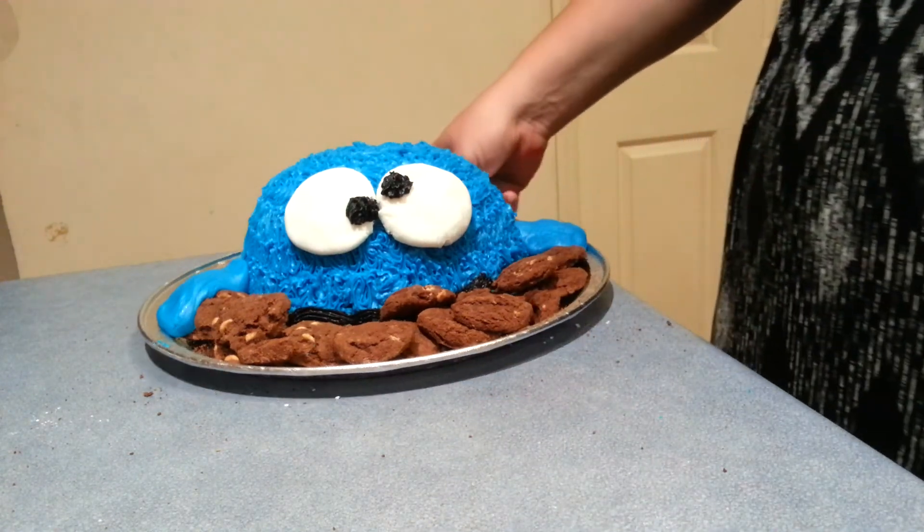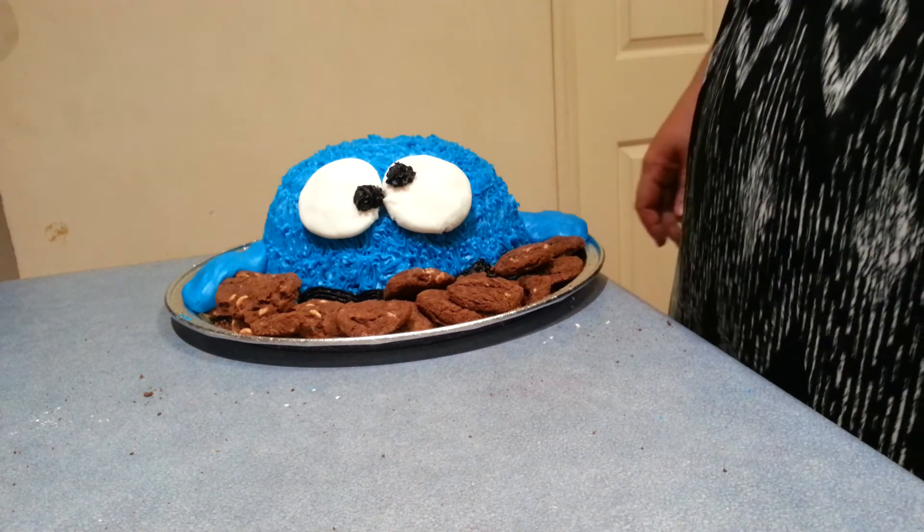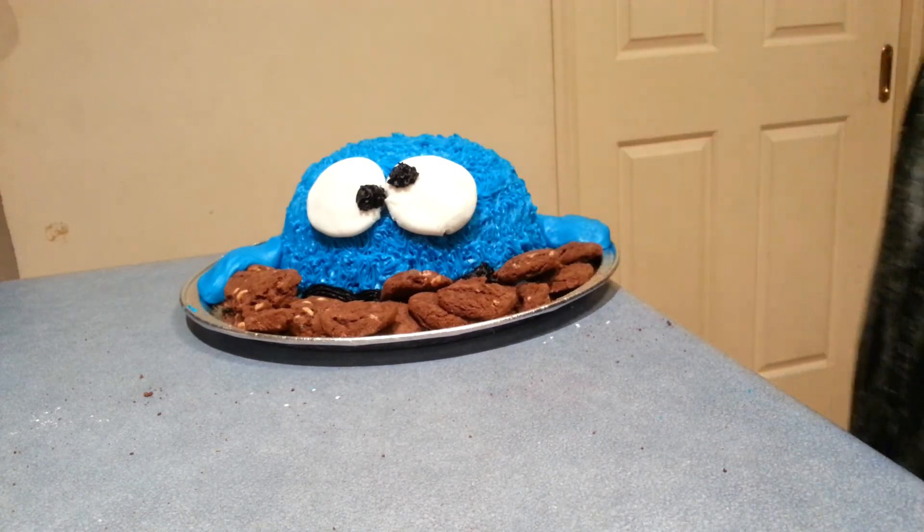Well, that's it everyone — quick, easy, delicious Cookie Monster. Hope you all give it a try, and happy baking everybody!